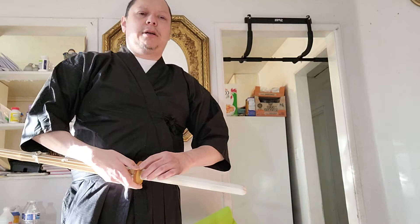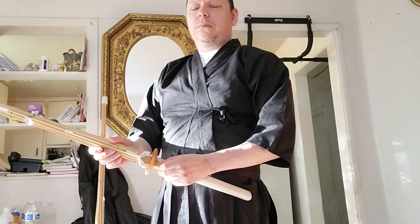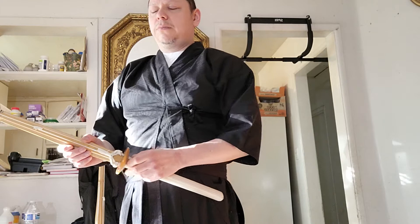This one was sixty dollars; it's a complete sword with the tsuba and the rubber piece. A lot of the other places that sell these — the cheaper martial arts stores — the rubber part that goes under the hand guard to keep it in place is usually plasticky cheap plastic. The way I can tell this one is different is the grip is a little bit wider where the leather closes up.